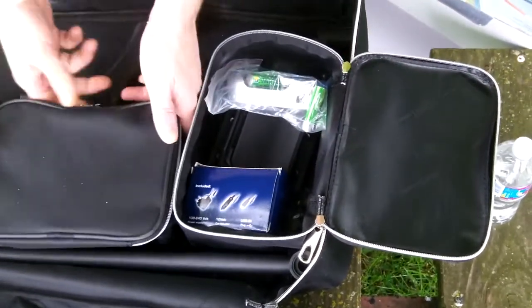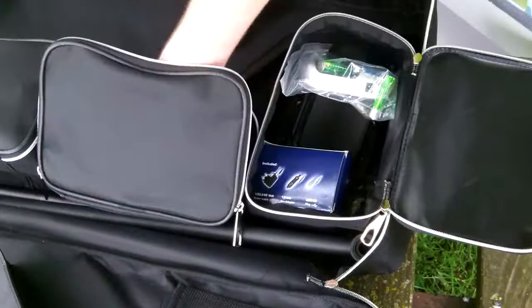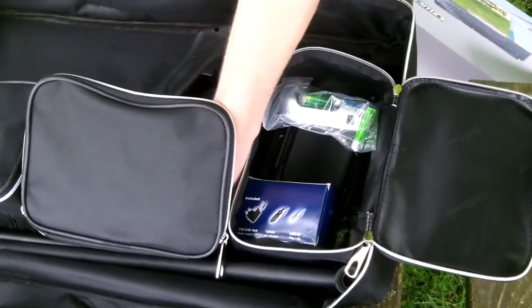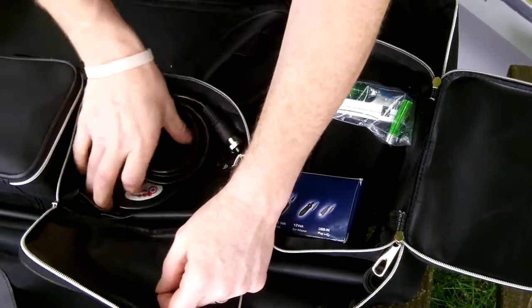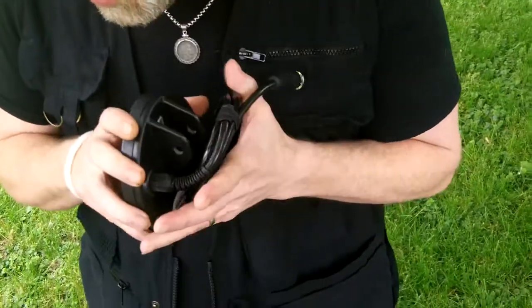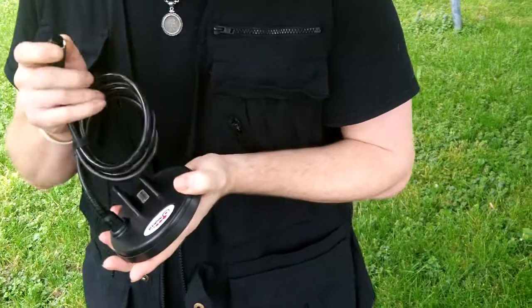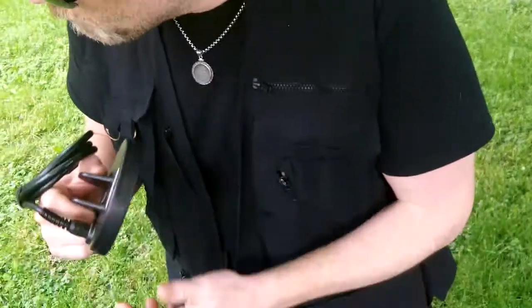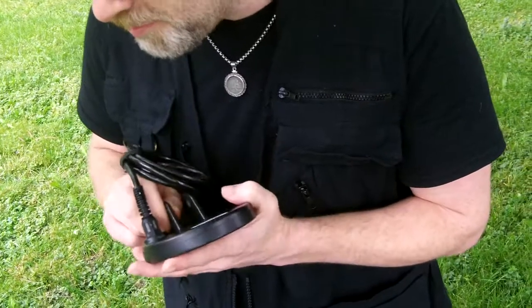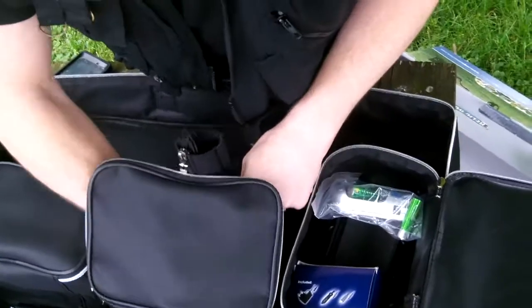Now let's see what's in the next one. A 5-inch coil — basically your hockey-puck style we're used to seeing. Five-inch double-D. Once again, very quality cable and connector. I just can't get over those loop ears — those things are solid. I don't think anybody's going to have an issue with breaking the ears, so that's definitely nice.